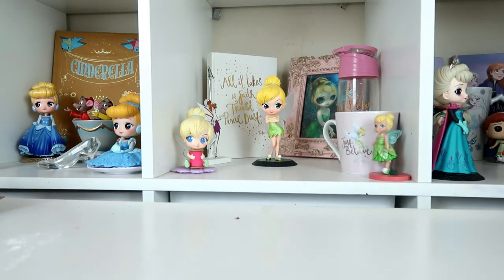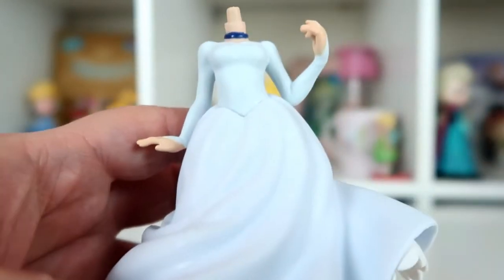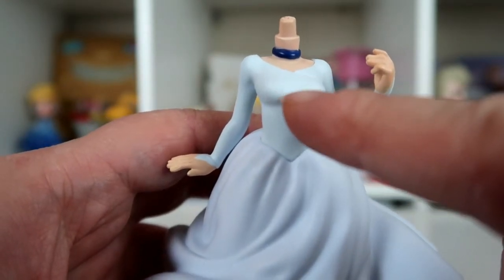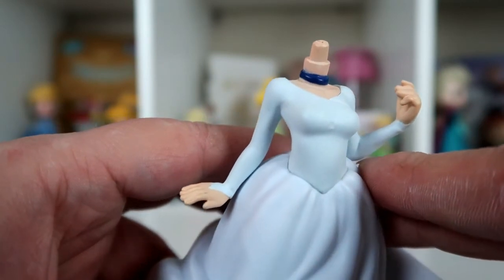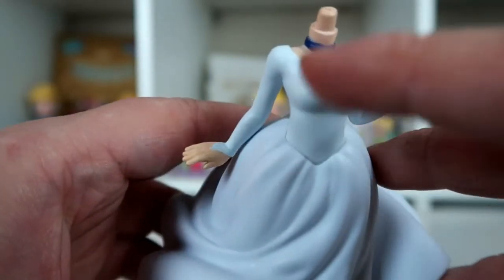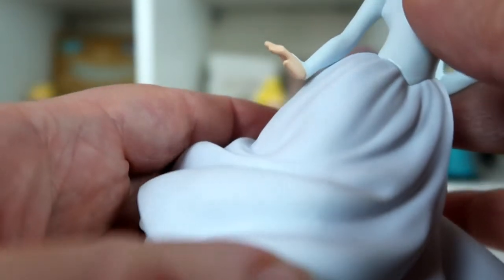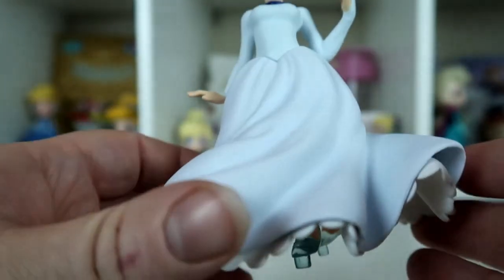Looking at her body, I can see straight away there are a few flaws. I'm glad I didn't pay £25 for this. On the front of her dress there's a big dent in the plastic, right in the middle of the figure — very noticeable and annoying. There are also dirty marks on it, and there's a line going down the dress that doesn't look right.